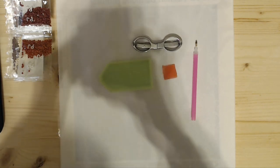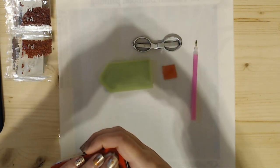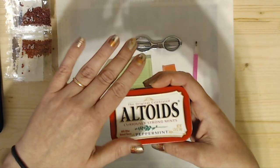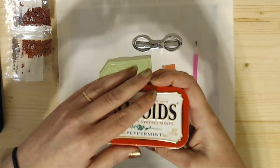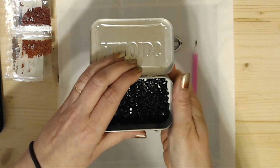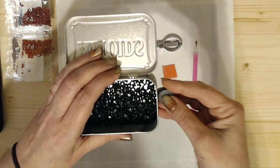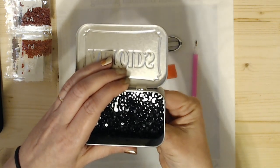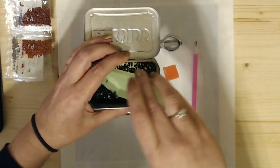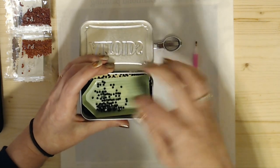I had put off to the side an Altoids box — a Curiously Strong Mints box. So what I did was I went ahead and grabbed my little Altoids box and one of my magnets from my previous cover minders. And one thing about these little trays is they do fit right in here.